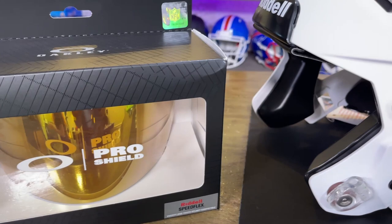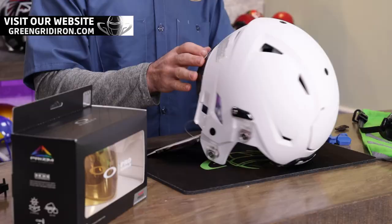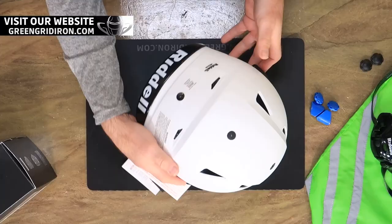This helmet in particular caught my eye this morning on the production list. This is going out to Tayshaun in Las Vegas, so shout out Tayshaun — thank you for your purchase. I wanted to show you guys how fun and easy it is to upgrade these helmets. We're starting with a 2022 medium adult Speedflex helmet in matte white.